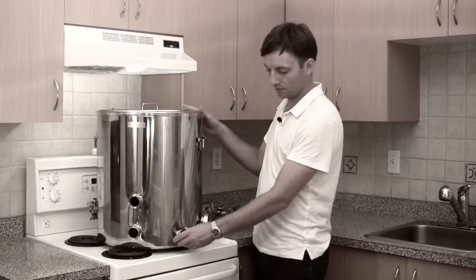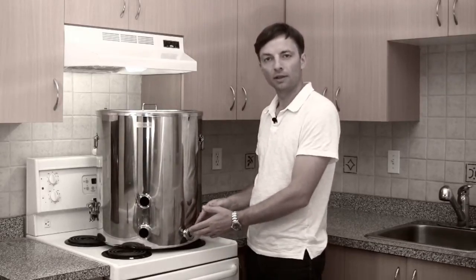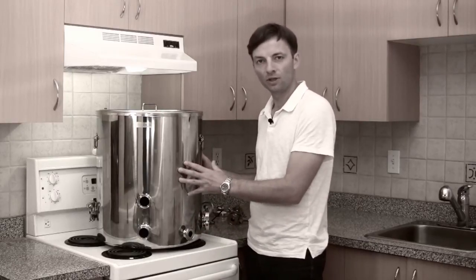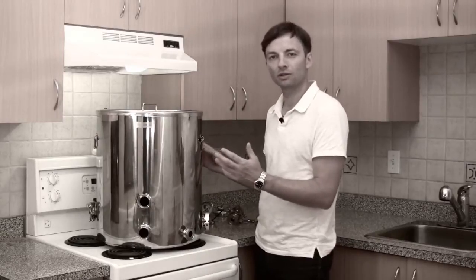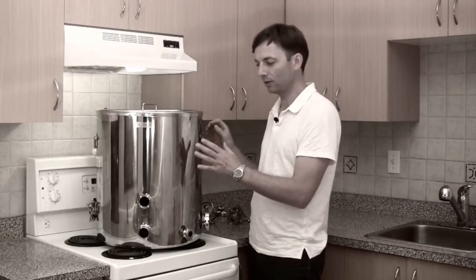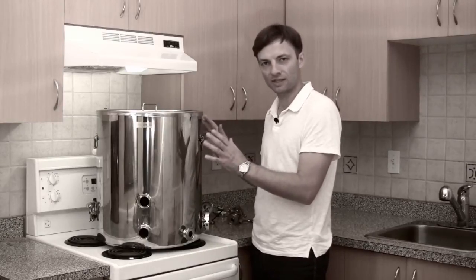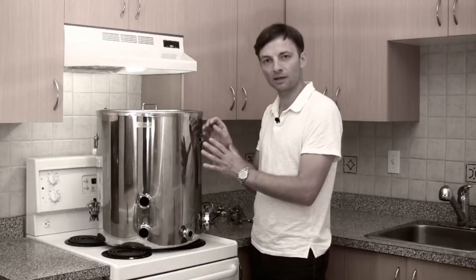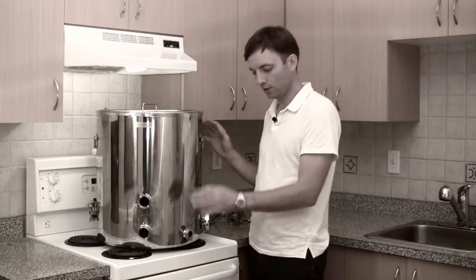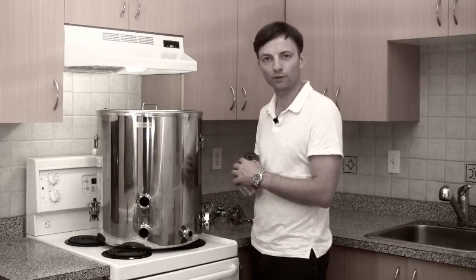Moving around the vessel towards the front, we have a port down at the bottom. This port is for introducing cold water into the jacket of the vessel. One of the very special features of the Bruja boil kettle is that it comes with not just a single layer of steel but two layers of steel, and the distance between those two layers is about a centimeter.